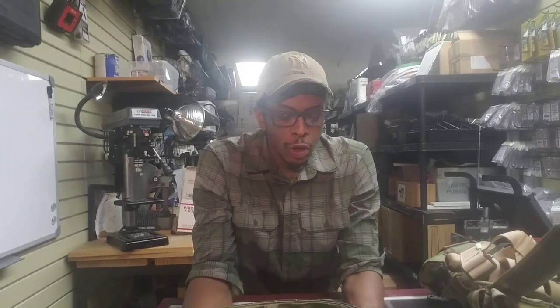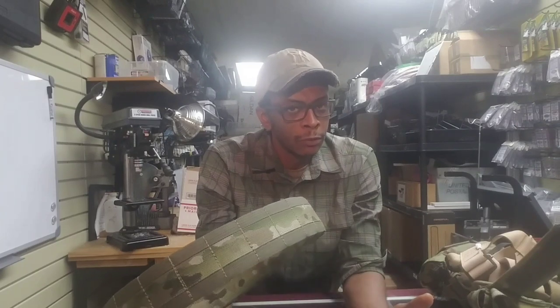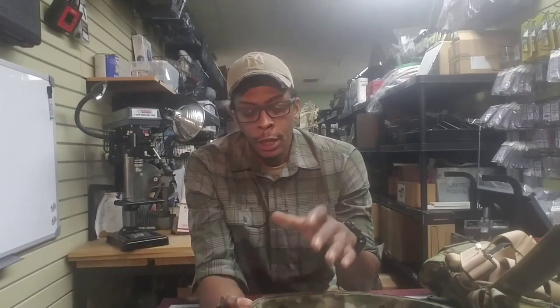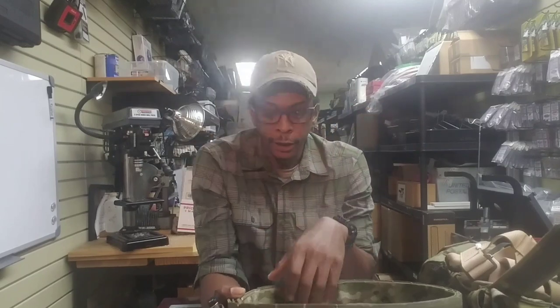What's going on everybody. Got another question — or a few questions I should say — about my battle belt setup. I was going to do a video about the belt itself and then do another one on how I set it up, so I figured I'd just kill two birds with one stone right now: talk about the belt and then talk about how I got mine set up, for those of y'all that want to know all that good stuff.